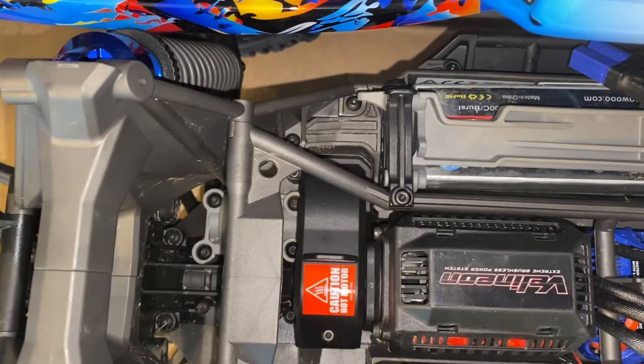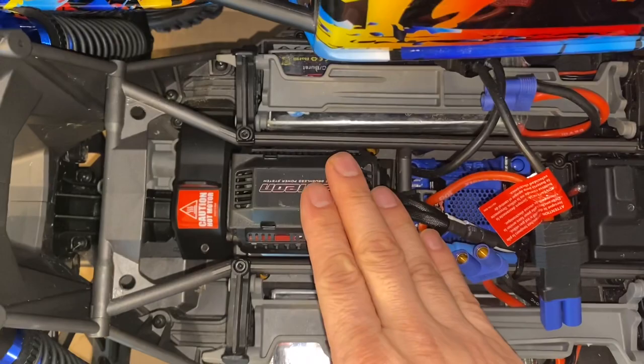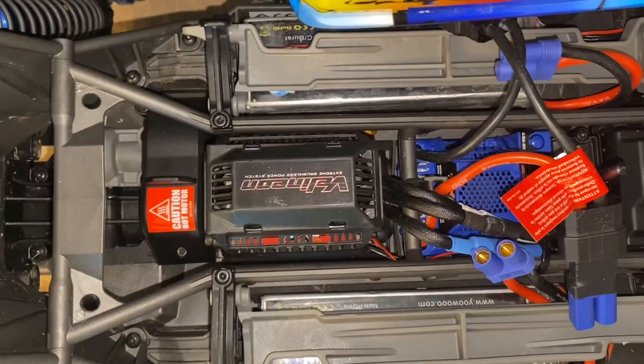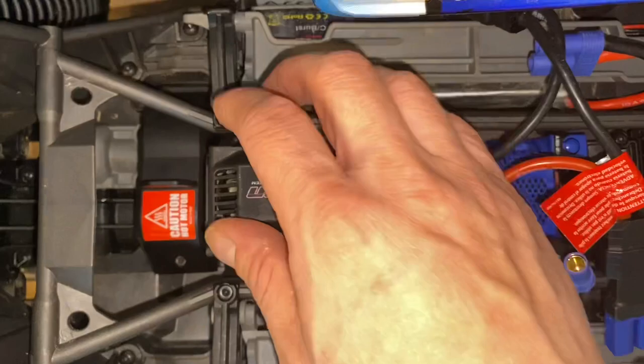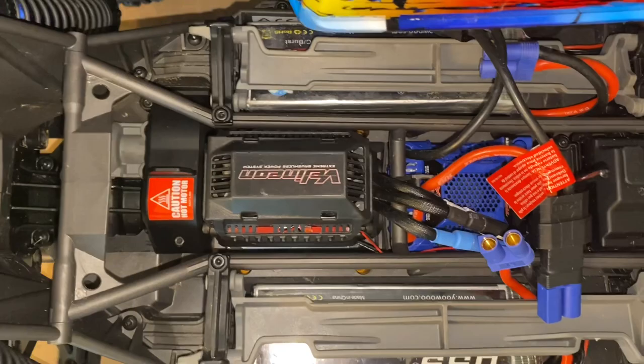To remove the motor, there are four screws below. You need to remove the motor because Traxxas has a pin system set up — based on the spur and pinion, you change those pins, put the motor on those pins, and it meshes everything correctly for you. That's their pre-mesh system.